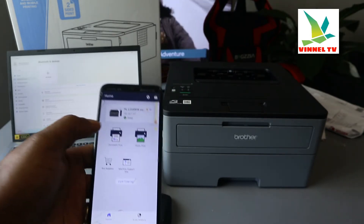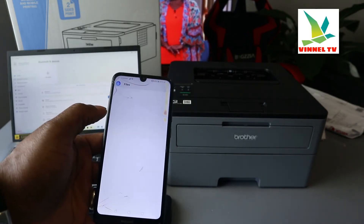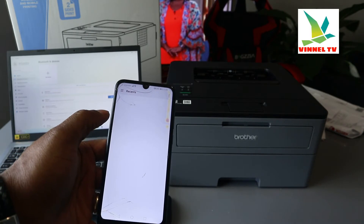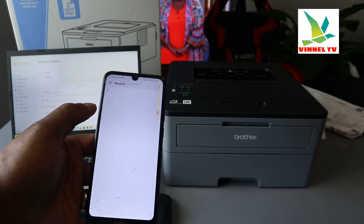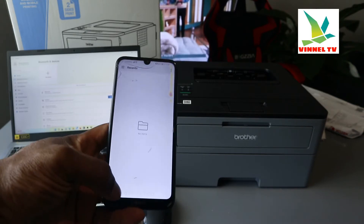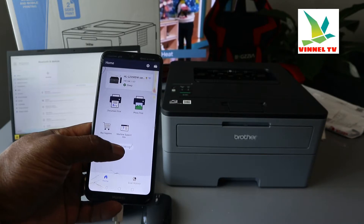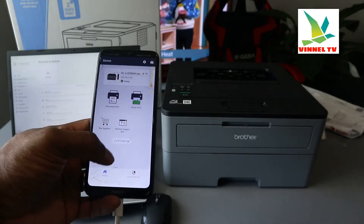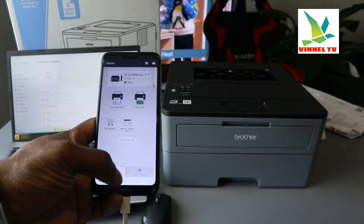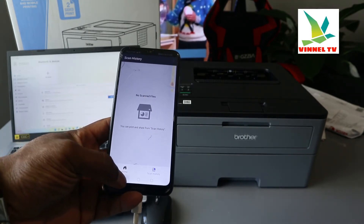If you want to print a document, you can select Document Print. There's no document loaded yet, so go back. You can also check scan history, but there's no scanned document here either.